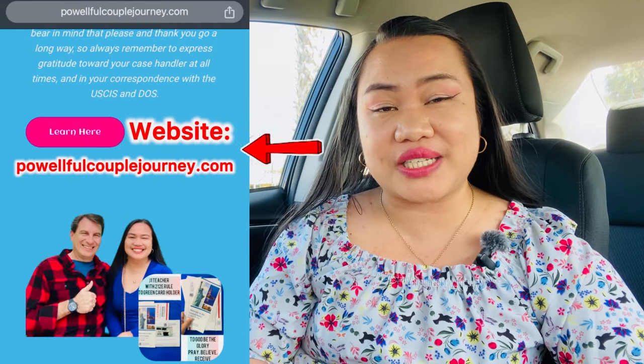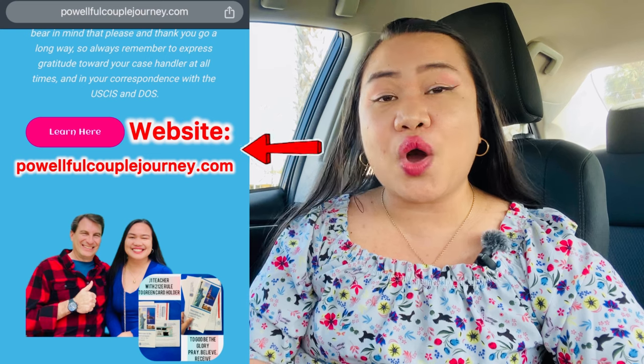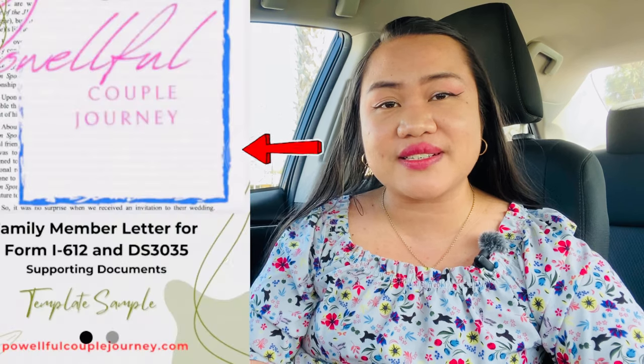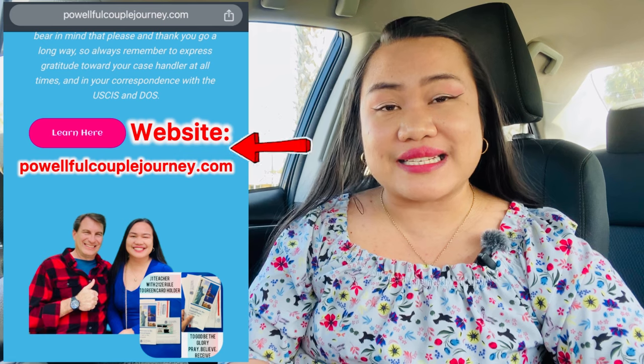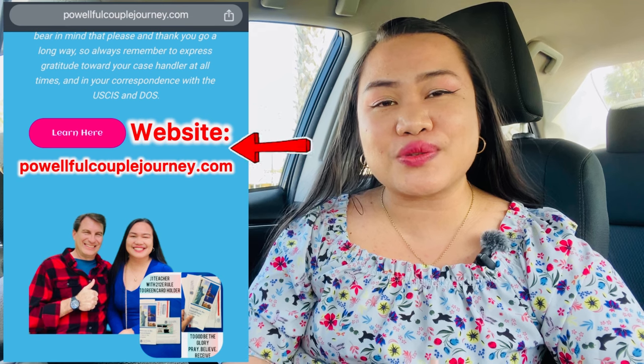I have a website, PowerfulCoupleJourney.com, where we show you our do-it-yourself immigration process, especially if you are a teacher with the 212E rule home residency requirement. There you can find our Form I-485 cover letters, letters from friends and family, psychological evaluation, letters from medical doctors, and a letter from our church pastor — all as templates you can use and base on your own needs. My case is unique and your case is different, but this will help you bring your story into place.